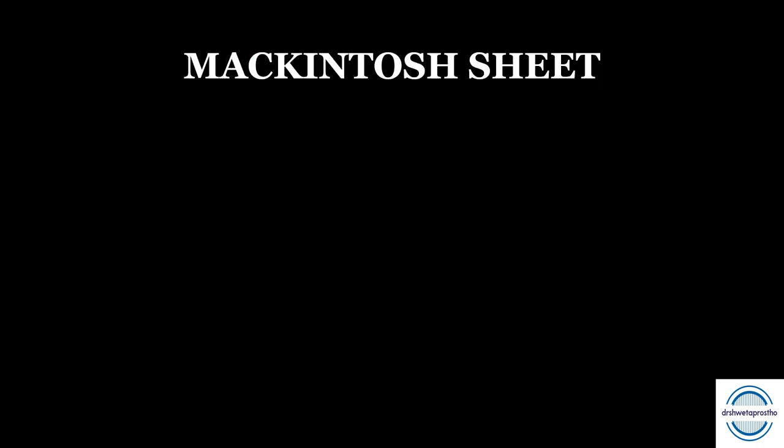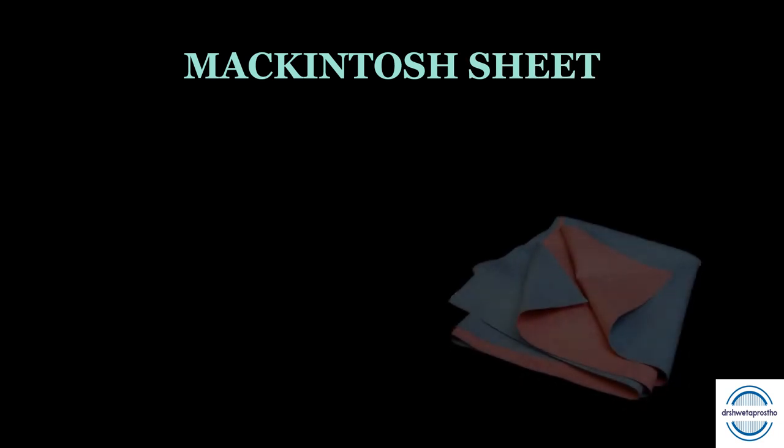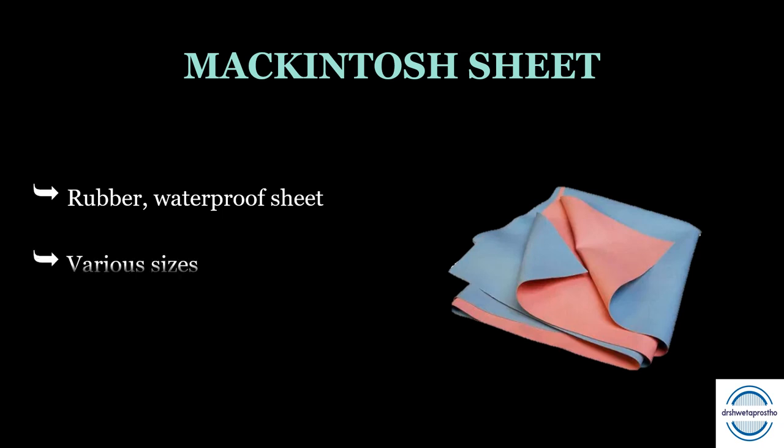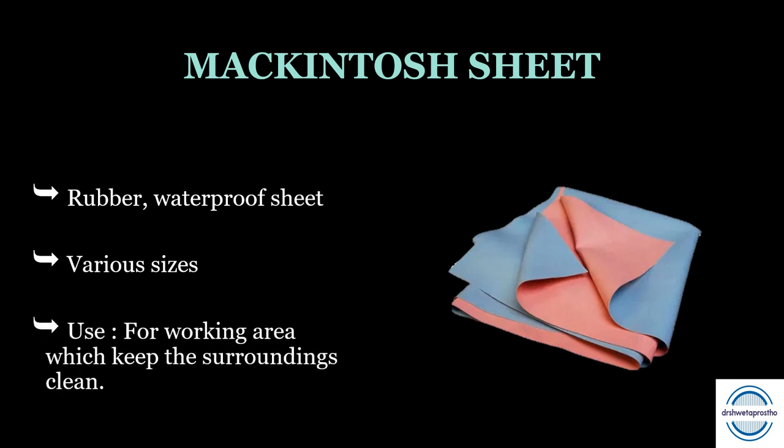First is the McIntosh sheet. It is a rubber and waterproof sheet available in various sizes. A larger one will be good for preclinical prosthodontics. It marks the working area where you are working and keeps the surroundings clean. Don't forget to empty the McIntosh sheet into the dustbin before leaving the lab.